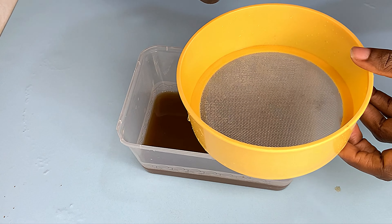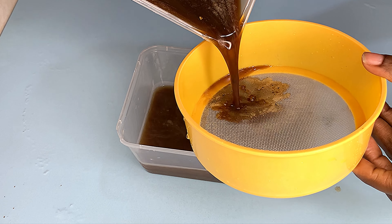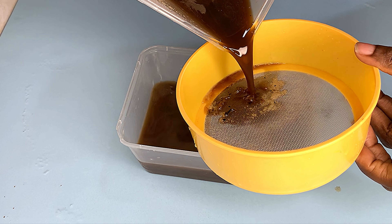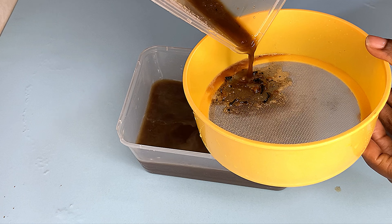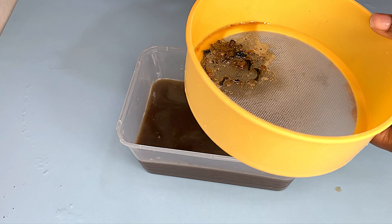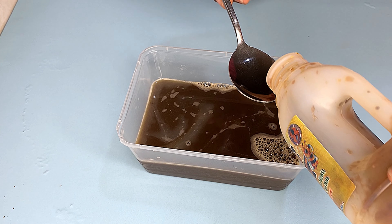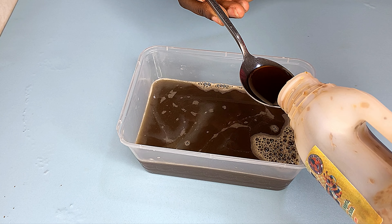Now back to our black soap that I soaked earlier. Note that it wasn't completely dissolved — I had to use my fingertips to dissolve all the small lumps in it. Next, I'm going to be going in with my honey.